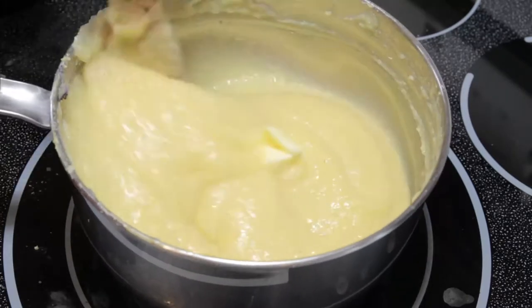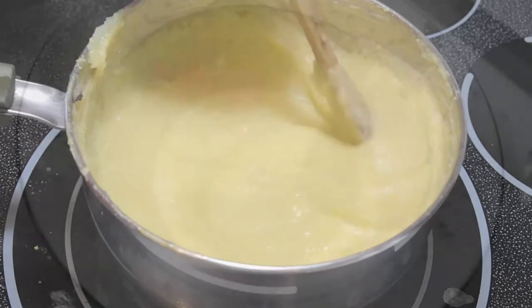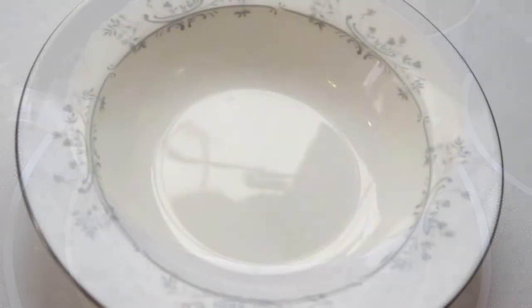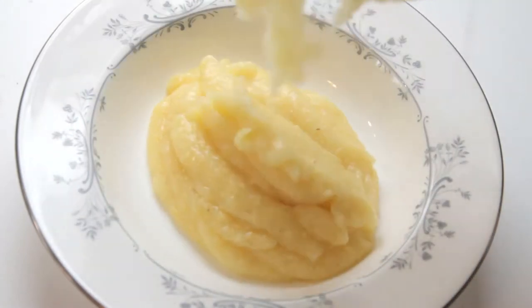Once you're happy with it, throw in a bit of butter — I use a tablespoon here — and it will make it creamy and smooth and delicious. Just pour it into a bowl.